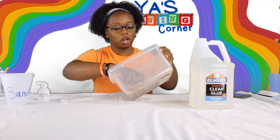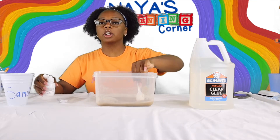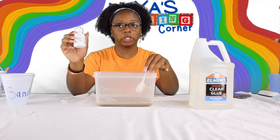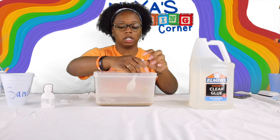Make sure you're mixing all the way through to the bottom. Depending on the texture that you want your slime at is going to tell you how much to add. So you want to slowly add until you get the desired texture.